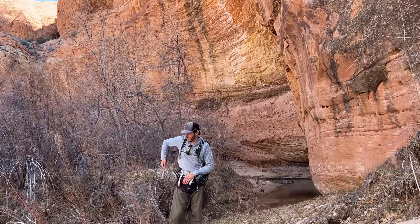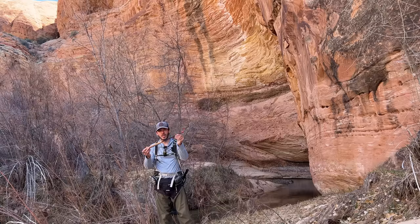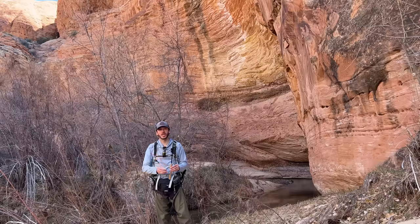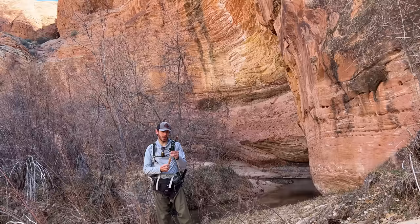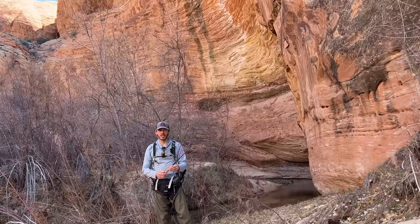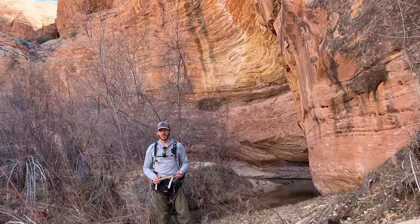I'm excited to finally fish with this rod. This is the Tenkara USA Roto. This is the first Tenkara USA rod that I've ever owned and that I've ever fished with. It's a zoom rod - it can be fished at three different lengths: 10 foot 6 inches, 9 foot 9 inches, and 8 foot 10 inches, that is 320, 300, and 270 centimeters. Let's get the gear all together and put a line and fly on this, then we'll hit the creek.